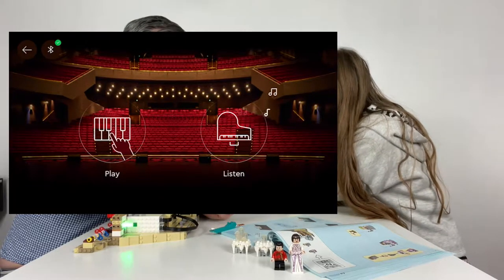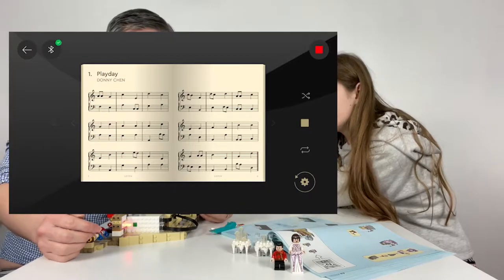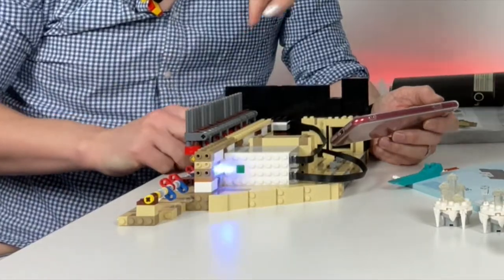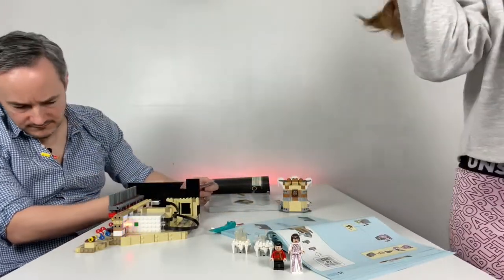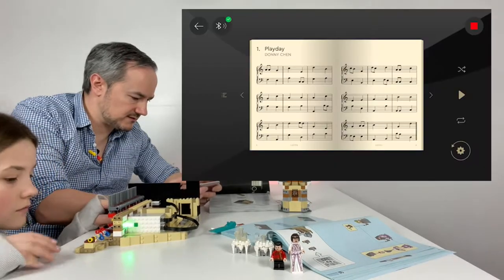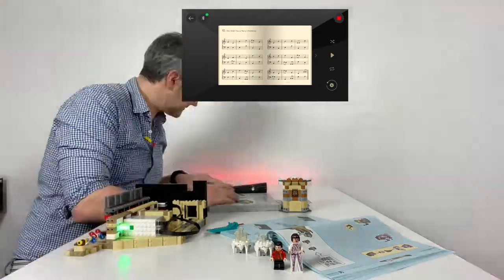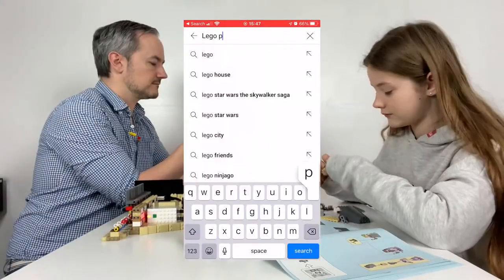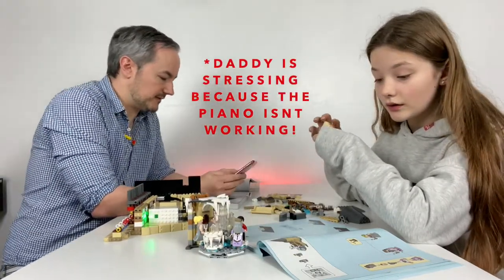Then you press play. Oh, that is play — we weren't listening, were we? That's literally what I just put on it. Okay, so it's not working — this should turn. That one should turn. It's not turning. It's literally not turning. It's supposed to turn. It motorises it, doesn't it? Bluetooth says it's working.